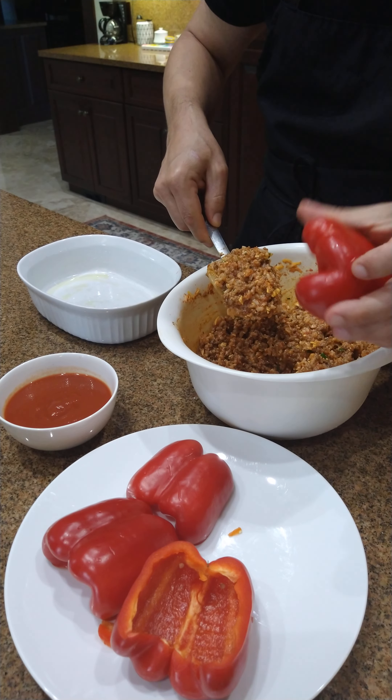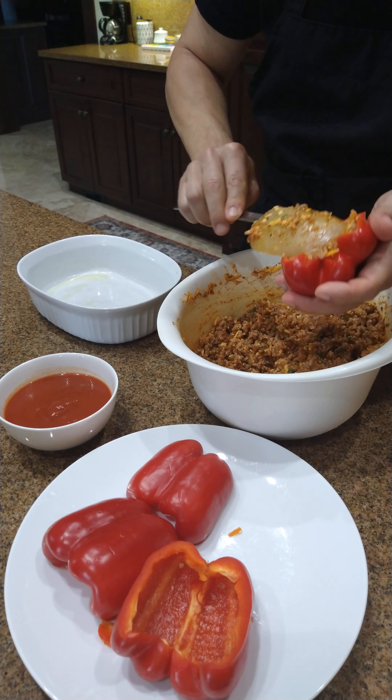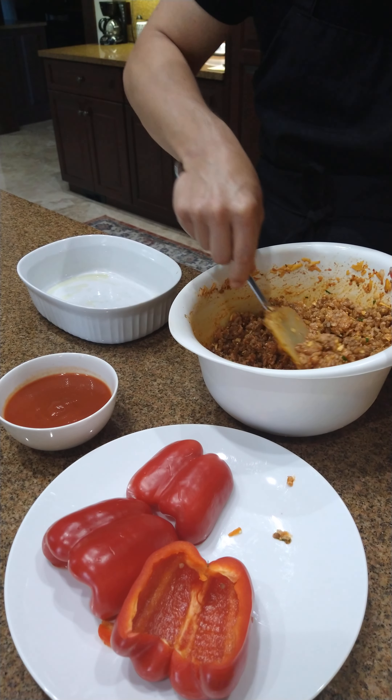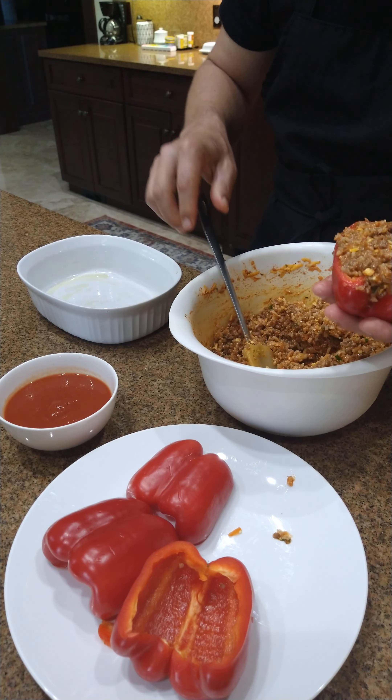I clean the peppers, wash them, cut them in half, clean them from the inside. There's some parmigiano cheese inside too. For the recipe you have to check mealsforlongevity.com — mealsforlongevity.com.